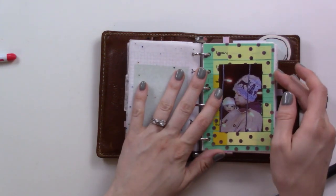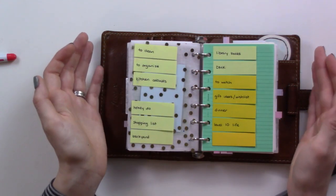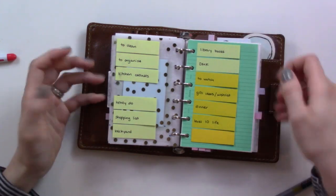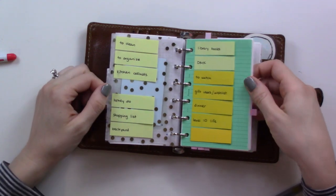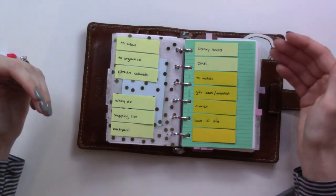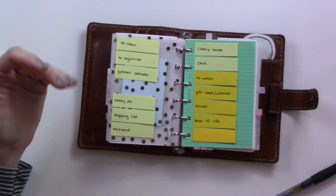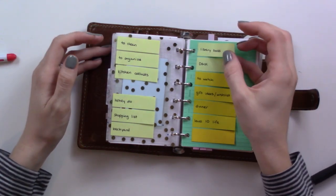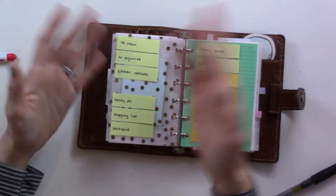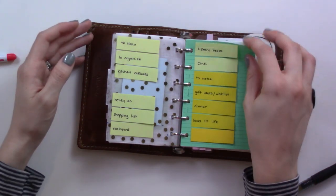This next section is for my collections and project pages. I added a table of contents — inspired by the bullet journal method. Since there are no numbered pages in a ring binder, I keep track using sticky notes. As I remove a project I finished, I take out the insert and remove the sticky note. I have a couple spare ones ready to add more as I go along.